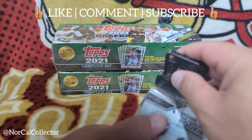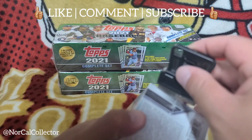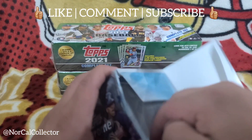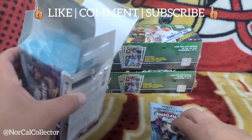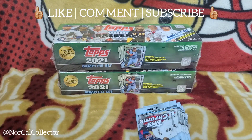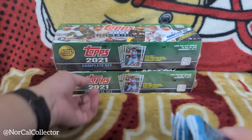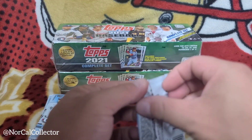We'll get some nice parallels in here, including the pink ones and the slipiest parallels. We'll open that up and see if we can get parallel hits on the entire set. If not, I might open up a second one to show you guys what's inside.